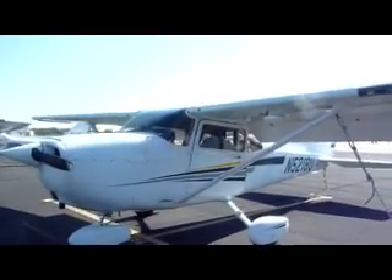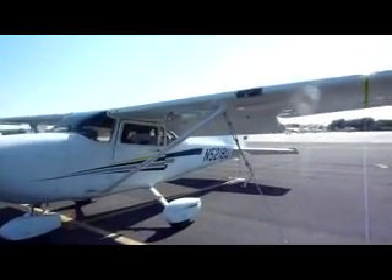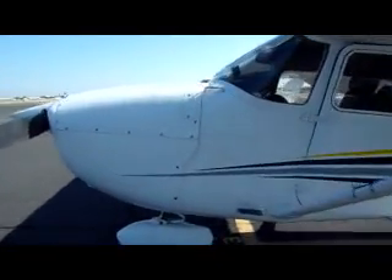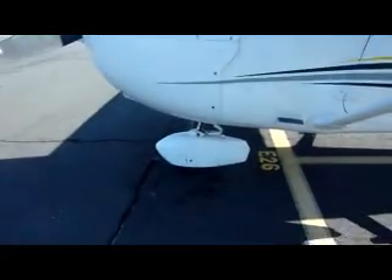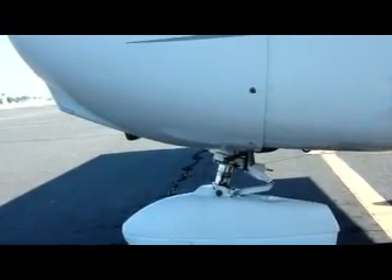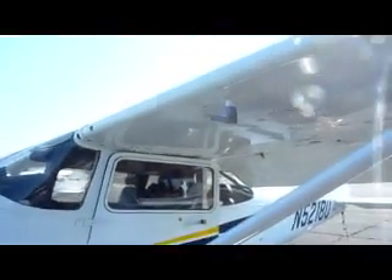Now comes part 3 of the pre-flight check, which is checking the plane all around. Starting at the left engine and fuselage, looking at the static tube right here and making sure that's open. Checking the front tire and making sure there is four finger width between the tire casing and the main engine. Then looking at the pitot tube, making sure that's open. There is also a little vent here for the left wing.